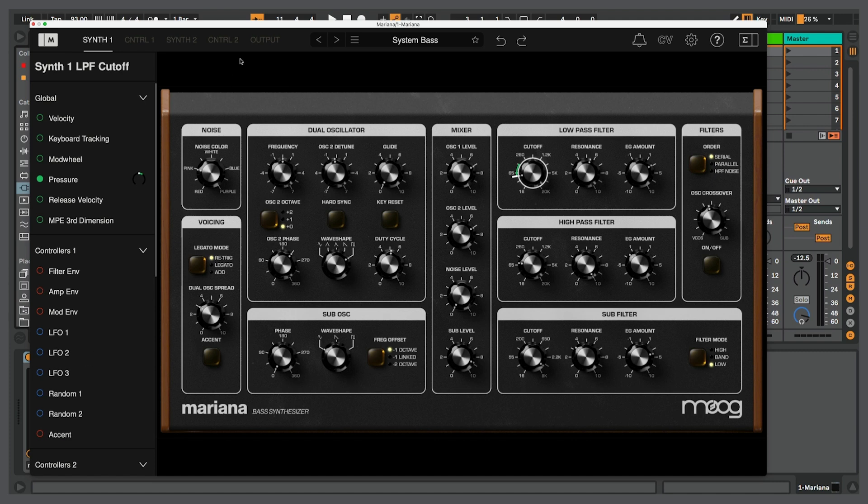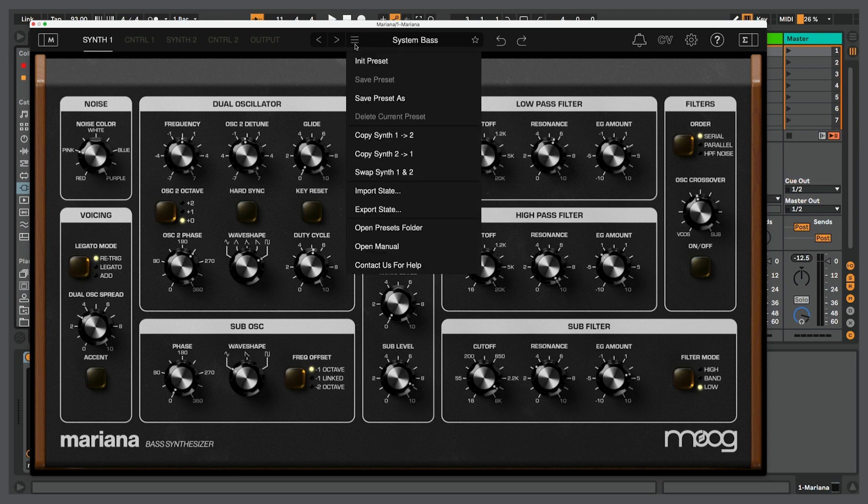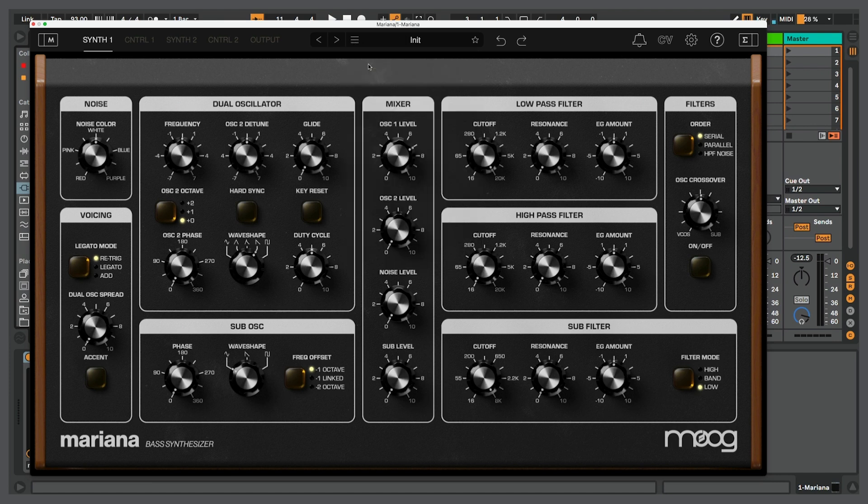To get started, I want to talk about making a simple bass sound, because that'll give us a good idea of how we can take advantage of these oscillators and pass things through the filter. But I want to start with an initial preset, so let's go up here and choose initial preset. All right, this has been initialized — all of the parameters should be at their default.